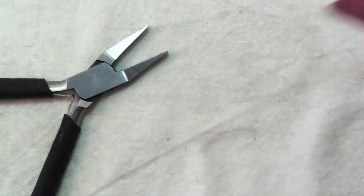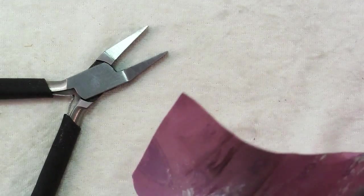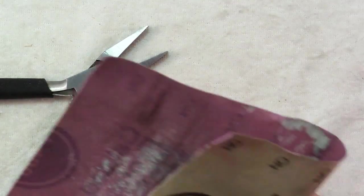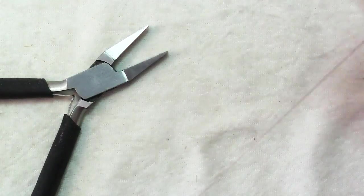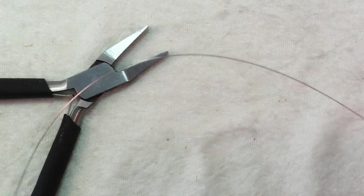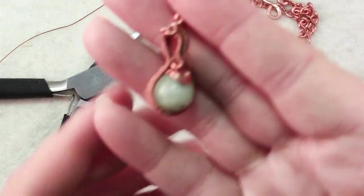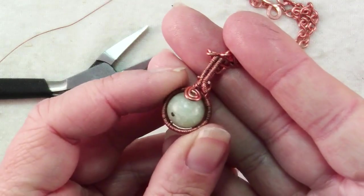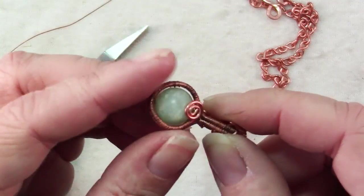Just pull it through — don't pull it through too many times, just do it minimally, because every time you pull it through you're work hardening your wire, and especially for this fine gauge wire you can make it so brittle that you won't be able to use it. And then I'll just show you an example: this pendant — all the wire wrapping that was done on it was done with reclaimed wire.